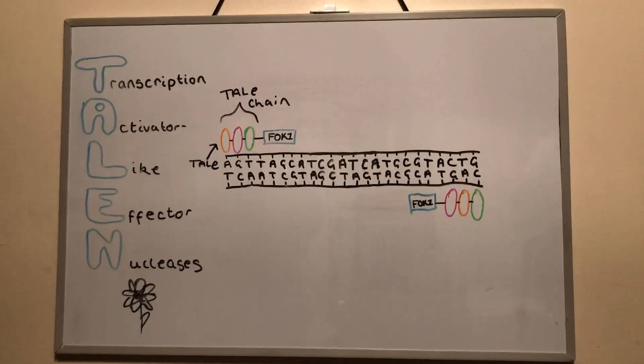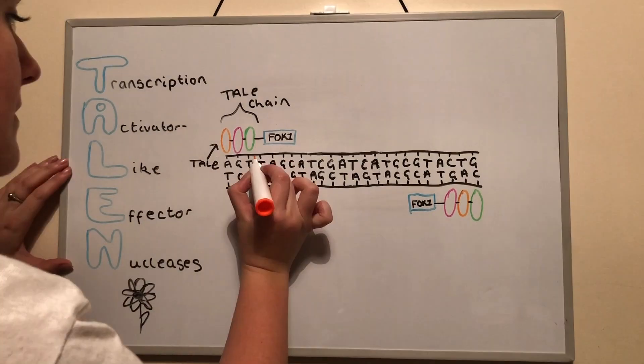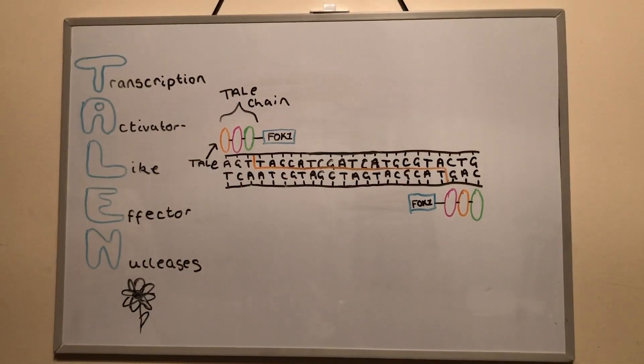The TAL effectors bind to the DNA; however, they recognise individual nucleotides rather than triplets. The partner molecules bind to the other strand and the attached FOK1 molecules slice the strands, resulting in a double-stranded break.